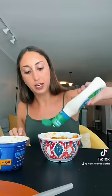Mix it around — I would shake it up but I don't have a lid with me right now. I'm gonna add a little bit of ranch also. Here it is, it honestly looks really good. Alright, let's try it. Okay wait, that's actually really good. Yeah, this is delicious.